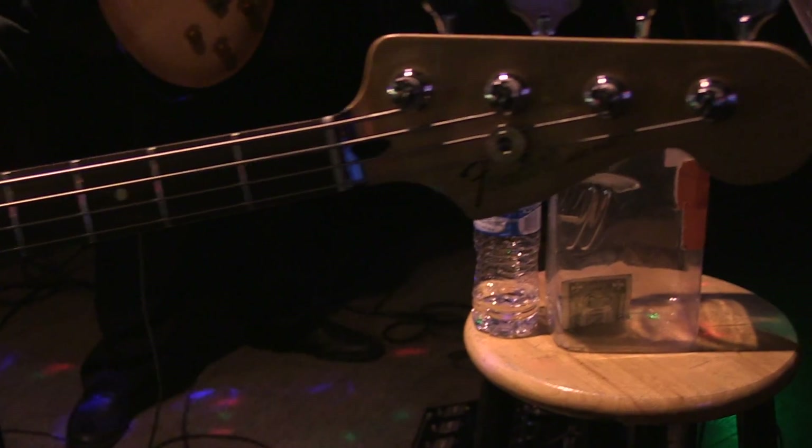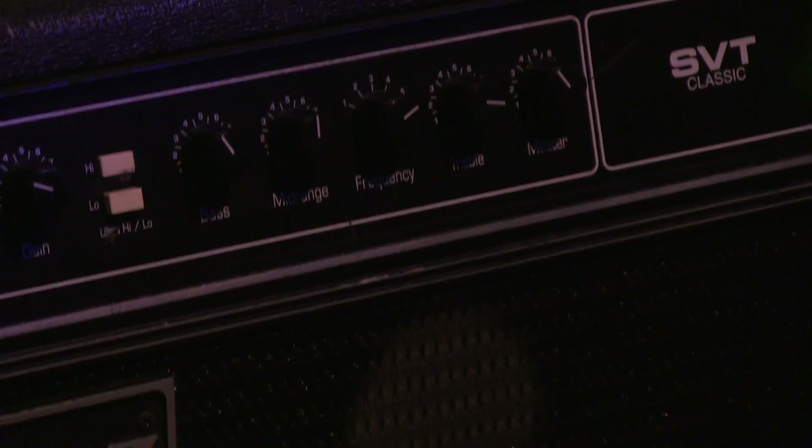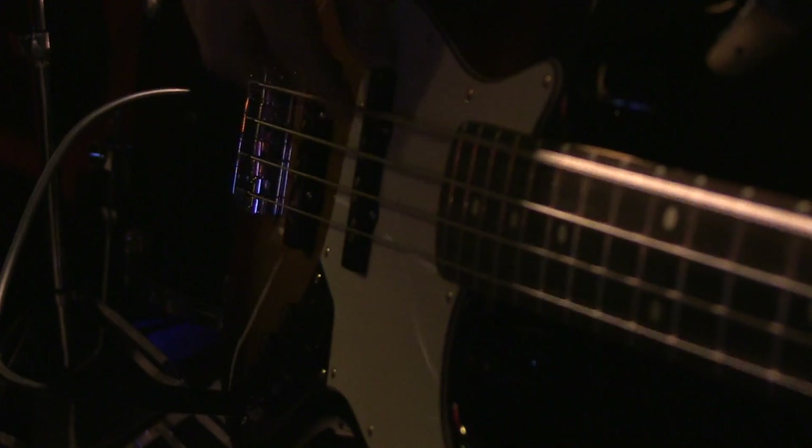And then what are we doing with the amp over here? This is an Ampeg SVT Classic I got off of my buddy Johnny with a 410 cab. Let's get a little bit of a clean signal from that actually. Let's see how that sounds.